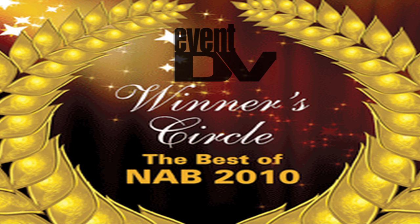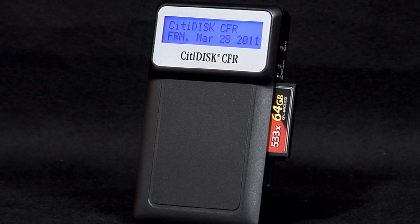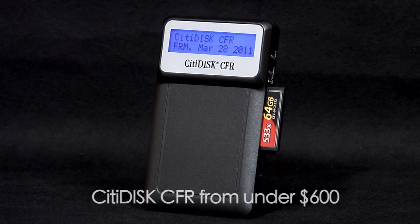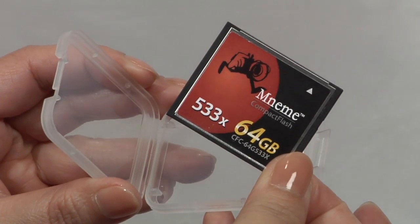CityDisc has been honored with top industry awards, including Best of Show NAB 2010. CityDisc has also been well-received by the media. A product is only useful when it's affordable — CityDisc CFR starts at less than $600, and with widely available inexpensive compact flash cards, your total cost of ownership is low.